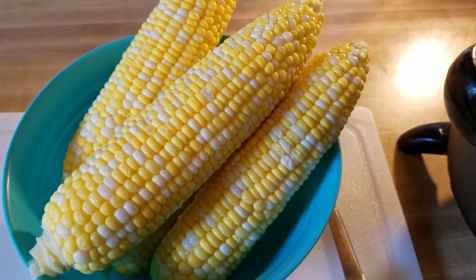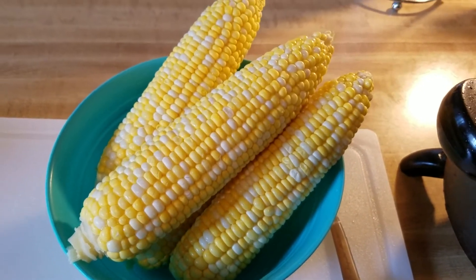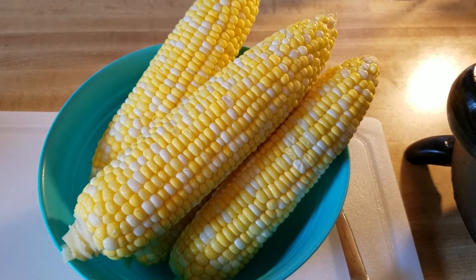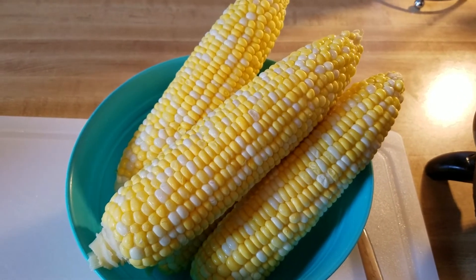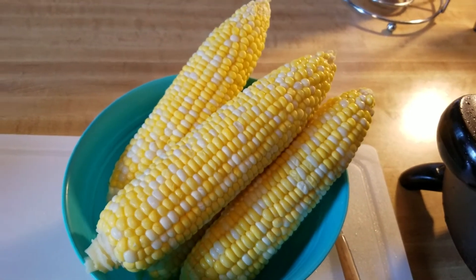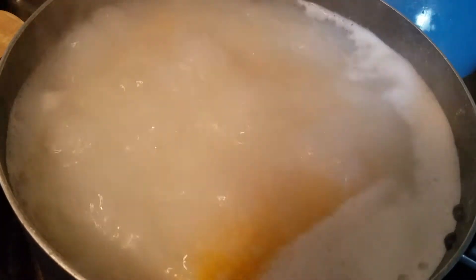I wanted to try some deep fried corn. All I've done so far is shucked my fresh corn and washed it off. Next I'm going to boil it in some butter, water, and milk, then deep fry it and coat it with some flour. After frying, I'm going to brush it with some butter and sprinkle on some grated Parmesan cheese and a few other spices. I'll record as I go through the steps.